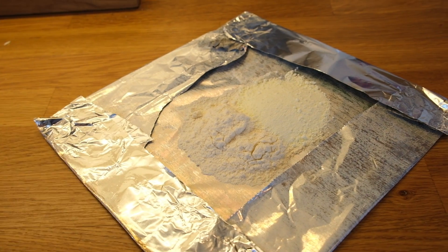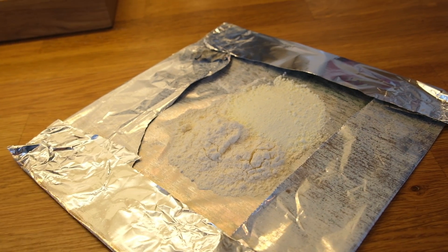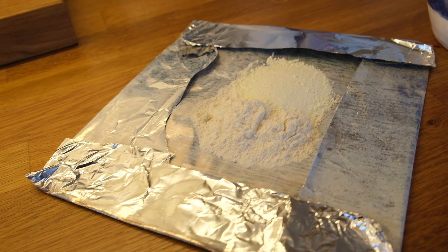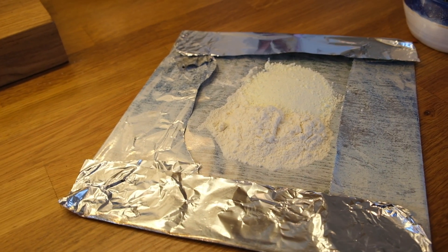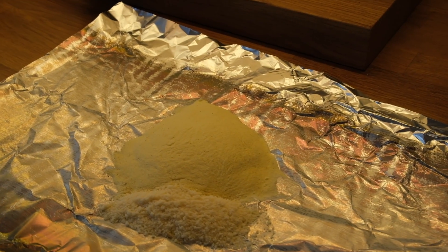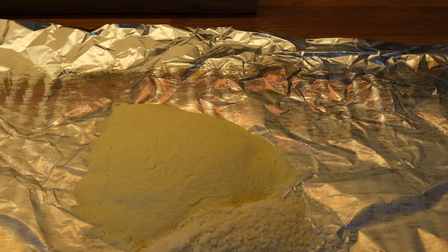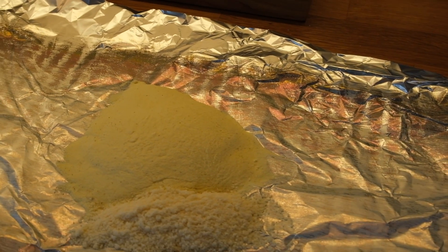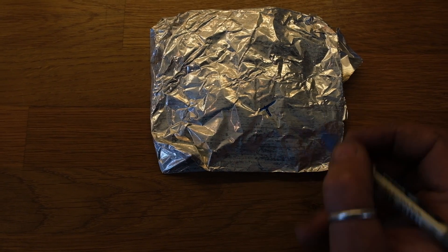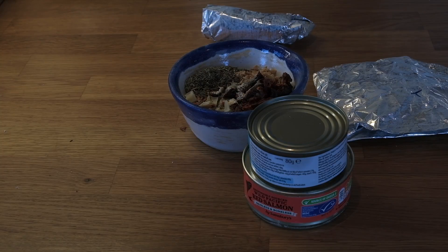For the sauce: one heaped tablespoon of dried mashed potato, one heaped tablespoon of milk powder, a teaspoon of cheese powder, and some salt, pepper and garlic. For the topping you will need two heaped tablespoons of dried mashed potato, one heaped tablespoon of dried cheese and a teaspoon of nutmeg. On top of the packaging for the topping, write a 'T' so you know to make the difference between the sauce.